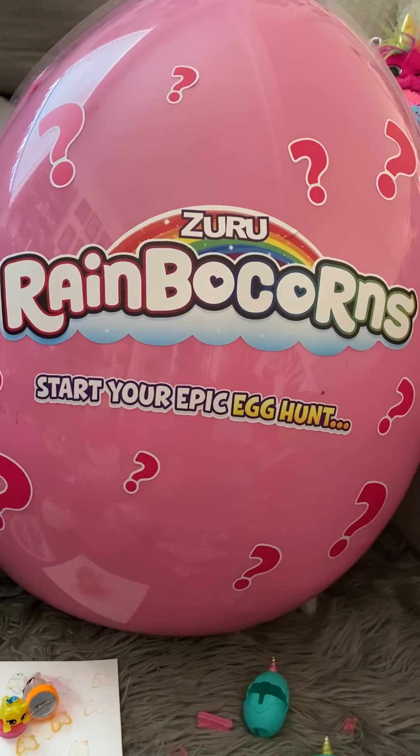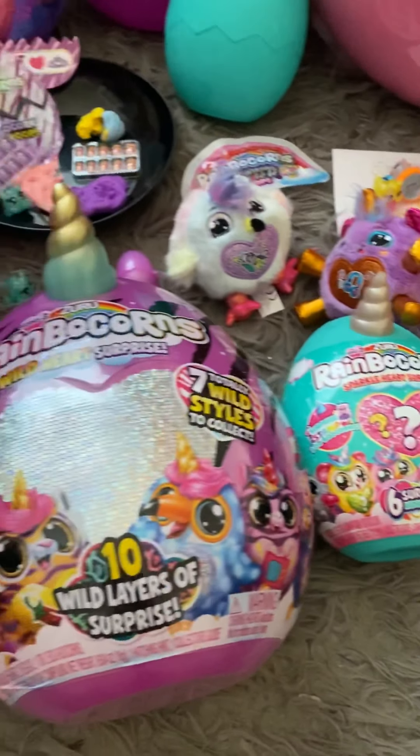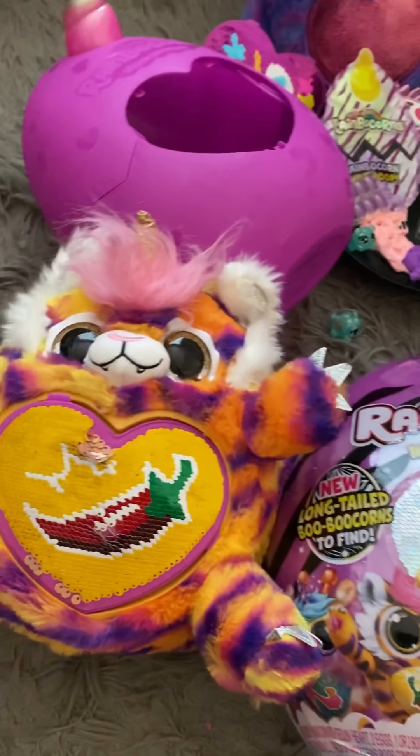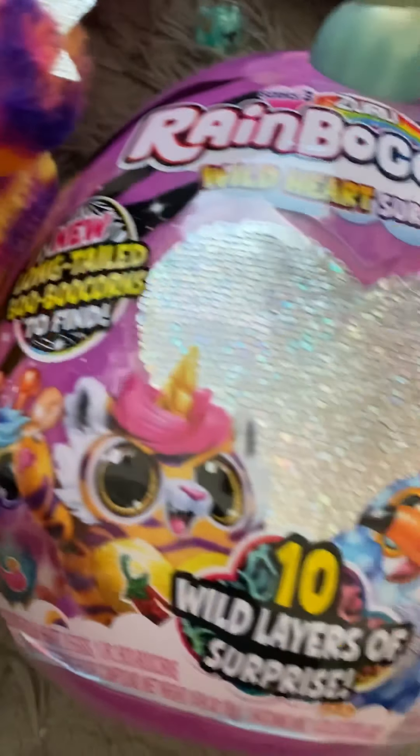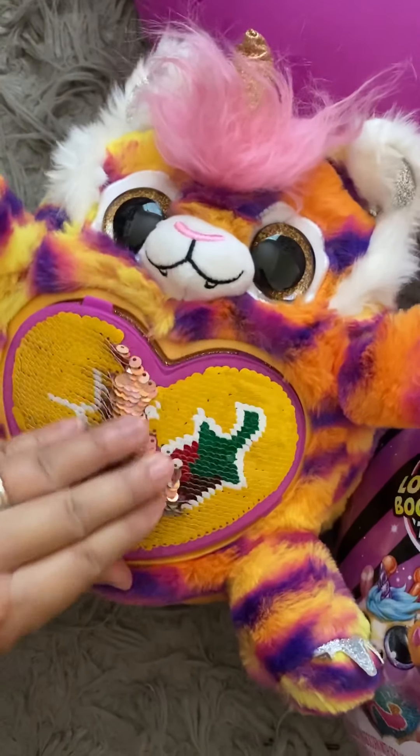Here's the full line of Rainbocorns from Zuru. They have a bunch of different sizes. I wanted to go over some of the differences with the types of eggs. First, we have the original Rainbocorn, which is in this size egg.